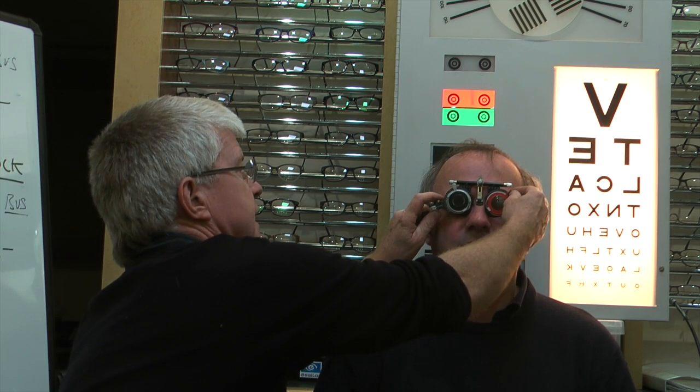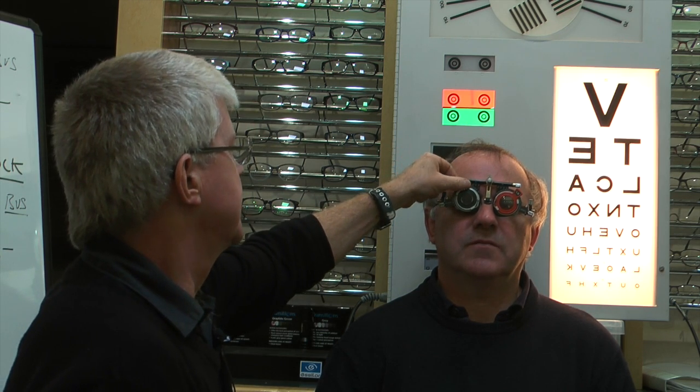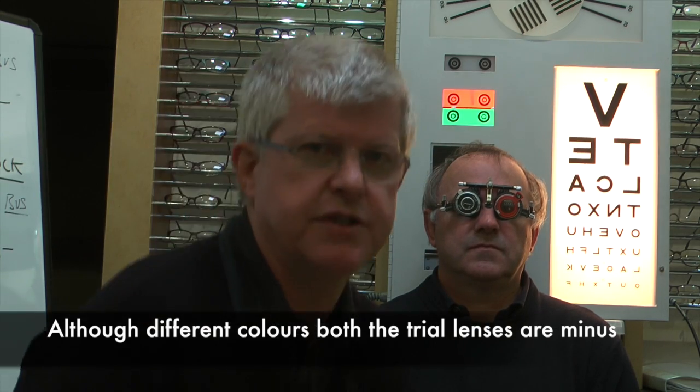We're going to end up with a minus 1.75 in the left eye as the best vision sphere. We're putting a minus 3.25 in the right eye. When the best vision sphere is working, it means the circle of least confusion is on the retina, giving us the best compromised vision with a spherical lens.